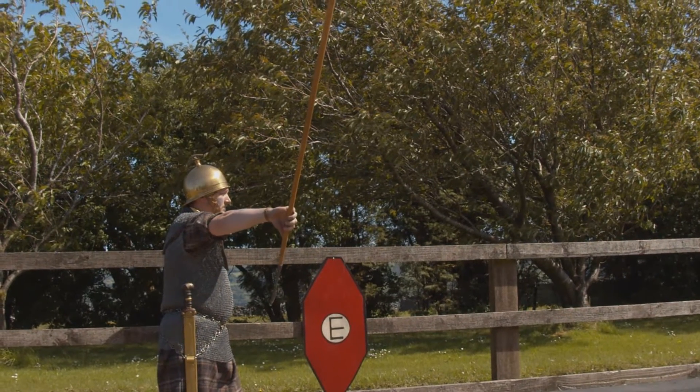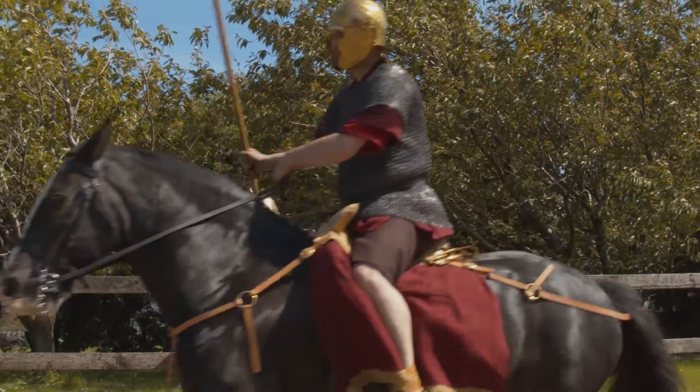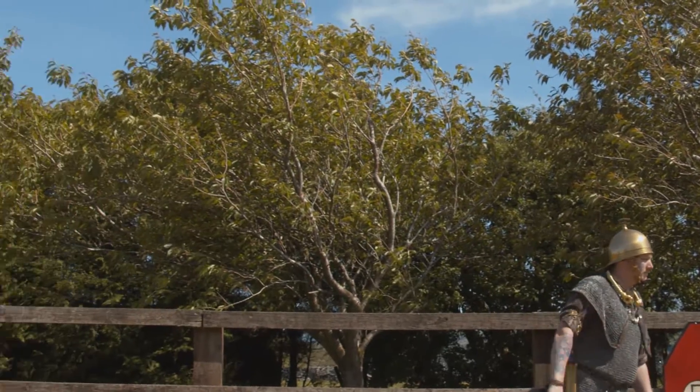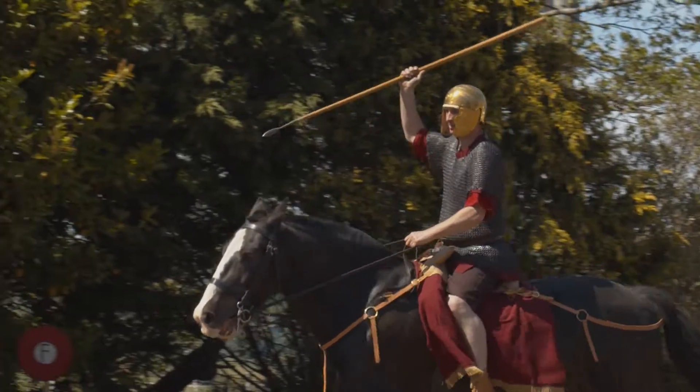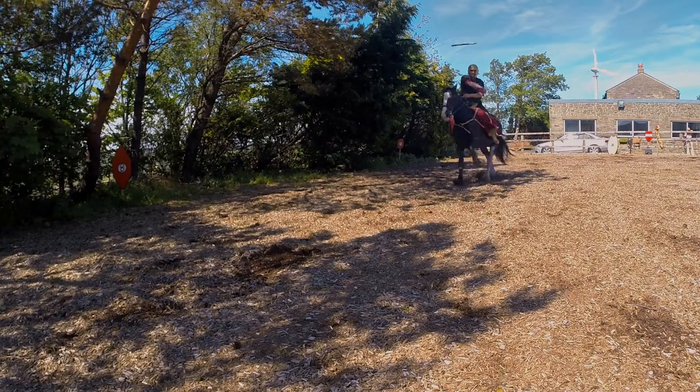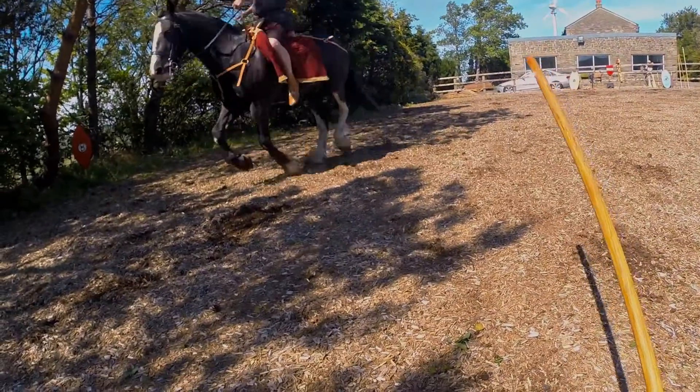The cavalryman had other weapons to use as well. One of these was javelins. Javelins are short, light spears which can be deployed at speed from horseback.